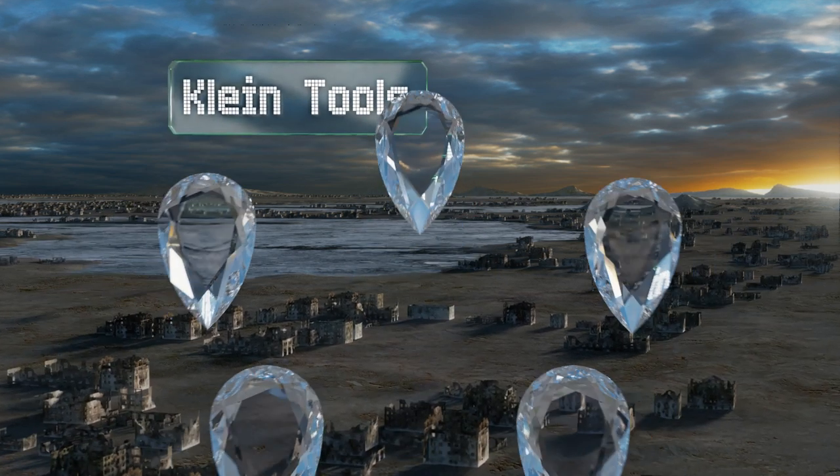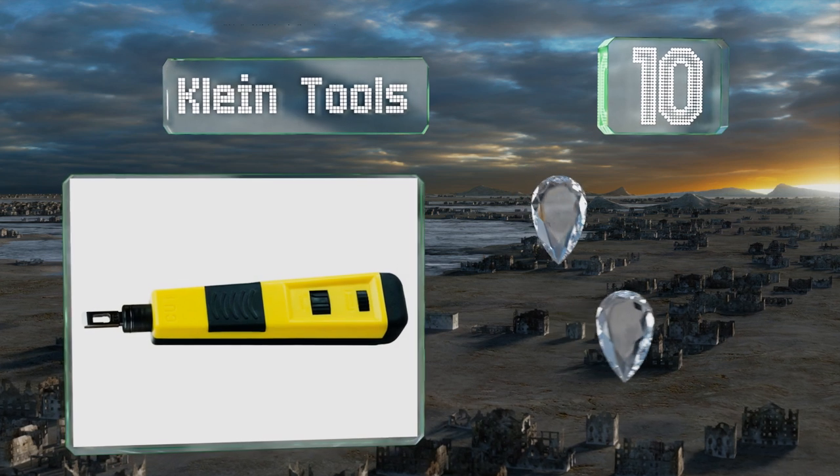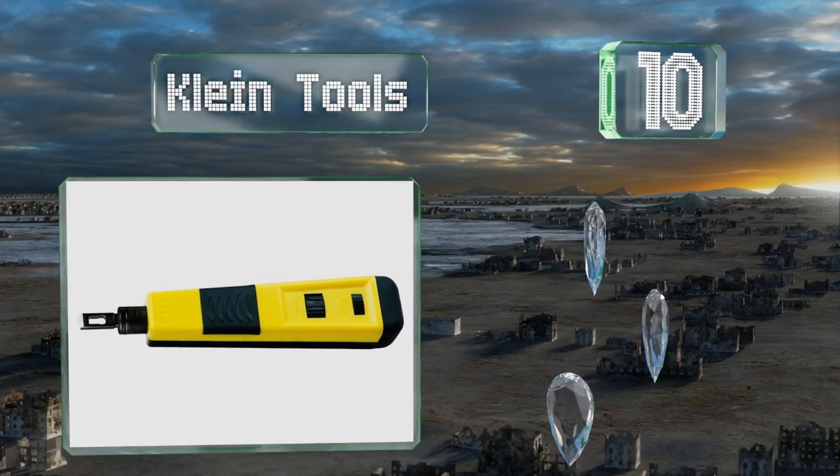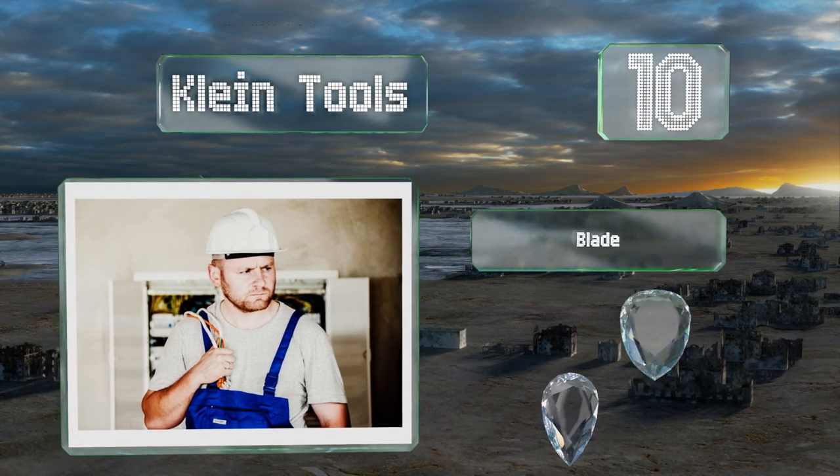Starting off our list at number 10, this Klein Tools is capable of terminating cables in cross-connect panels, blocks, and keystone jacks, making it a versatile addition to your belt. Though for the price, you'd expect it to pack a little more wallop when you need it to punch.